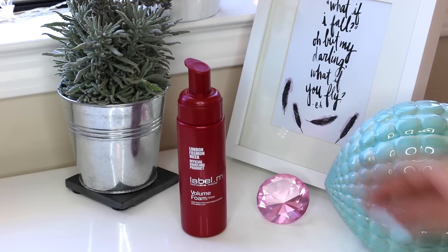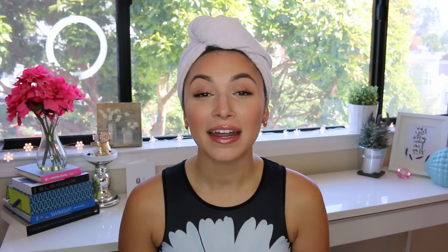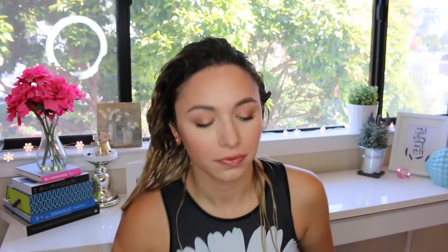The first product is the Label M Foam. This is a volumizing foam and I'll just put this right at the root. And then I'm going to put in my Levin — this is a keratin treatment by Qi. And then lastly I just put in this Thermal Creations by Tresemme. This is just a heat tamer to protect my hair against any heat damage. This is obviously a spray but I just like to put it on my hands so I'm not spraying it all over the place.